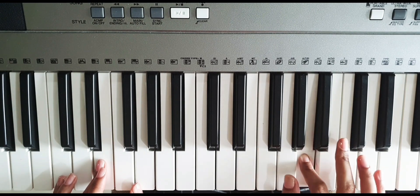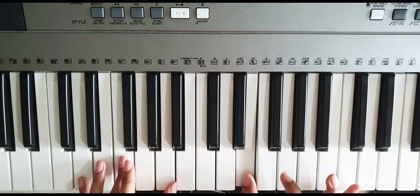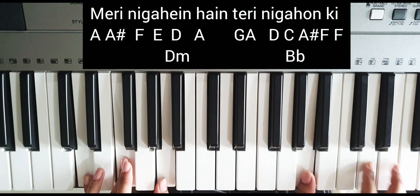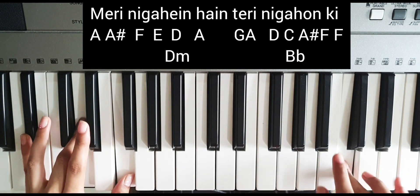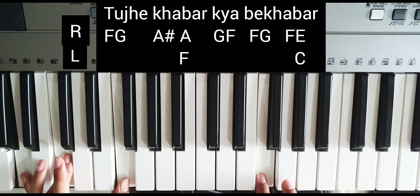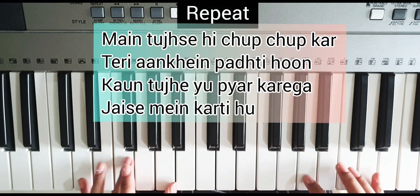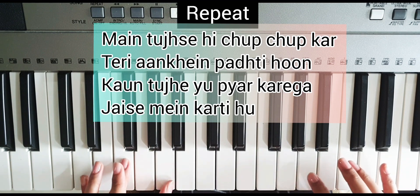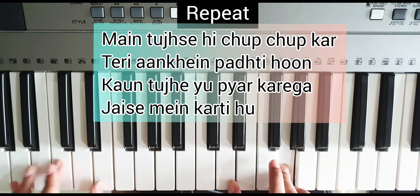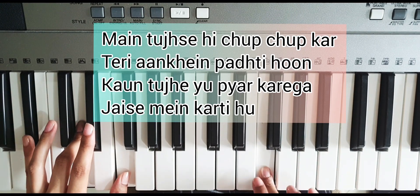Right hand — same pattern. Play B flat, then again.